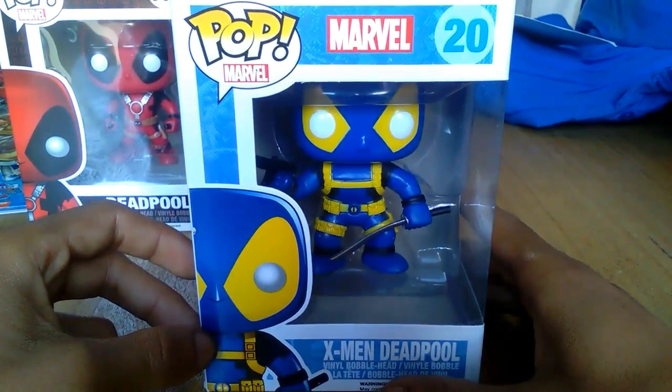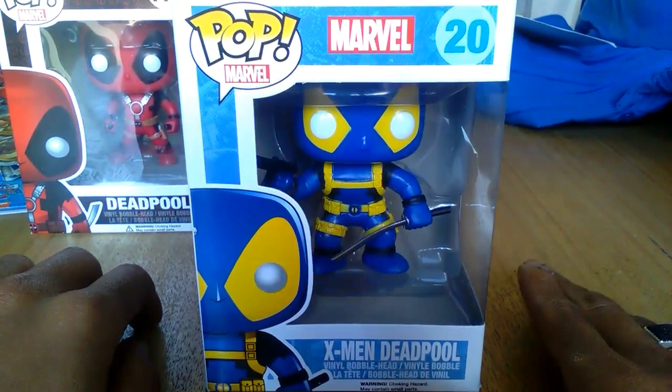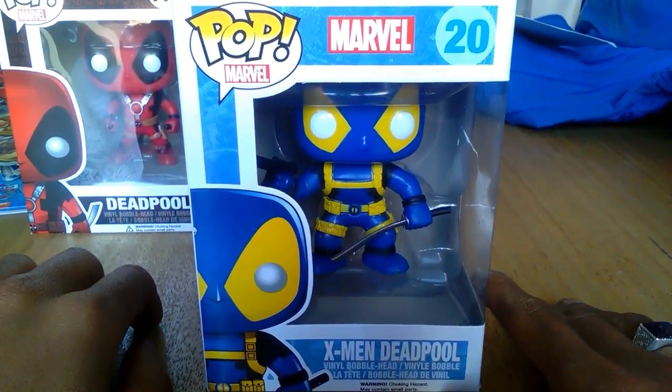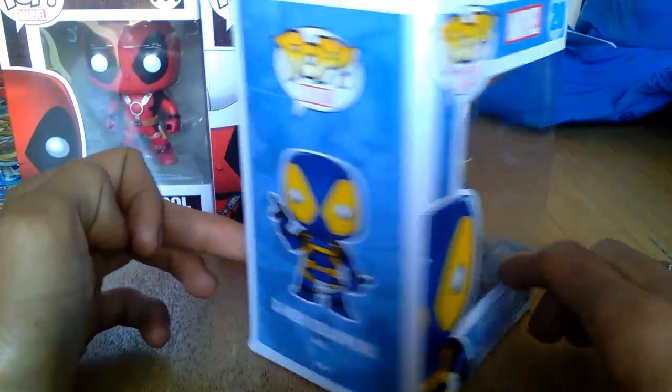This is obviously another vinyl bobblehead figure. And that's actually a running trend that I seem to find with the Deadpool figures that I've unboxed, even with the little Kieran keychain figures. He always seems to be a bobblehead and also he always seems to cost a little bit more.